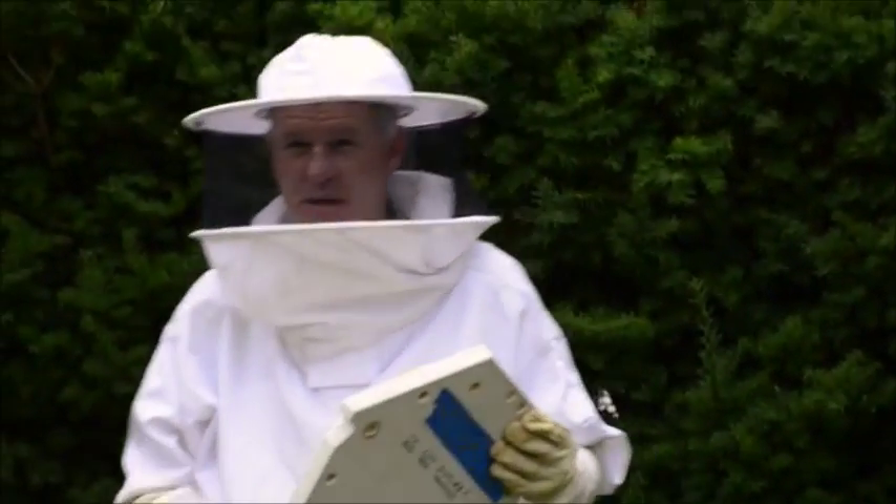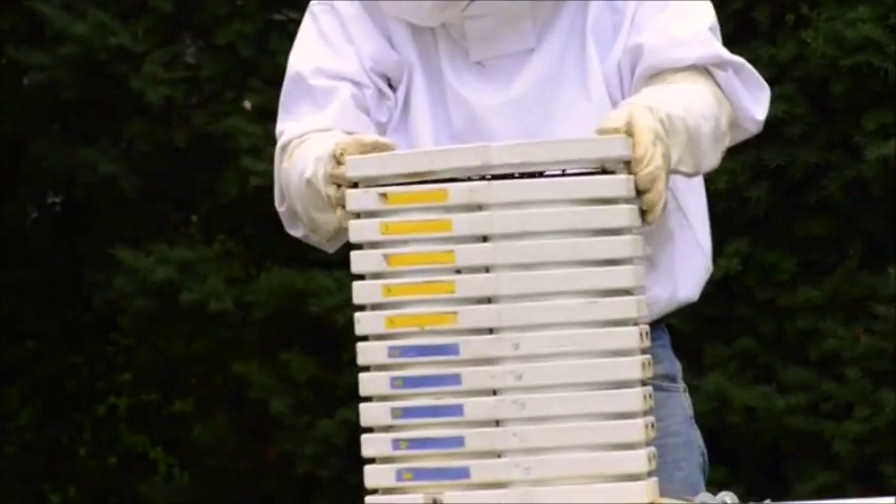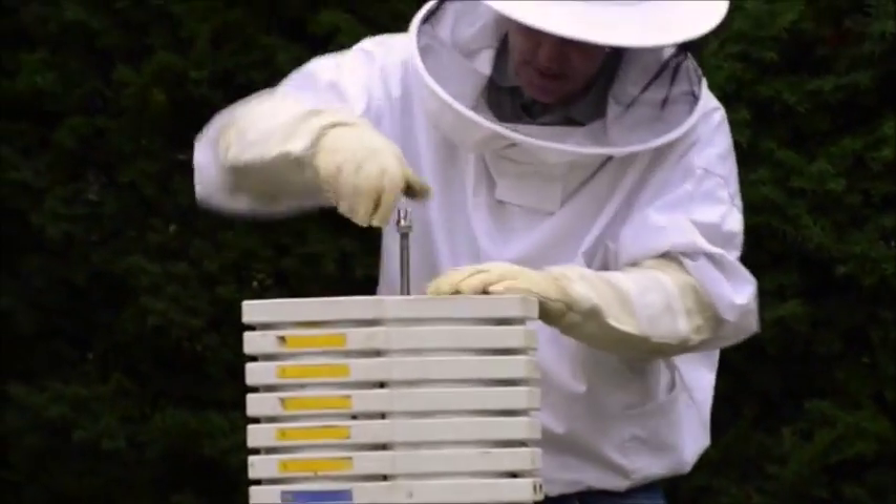Once you've finished inspecting the bee barrel, you just take the top or the front, put it back on, and put the rods back in place.